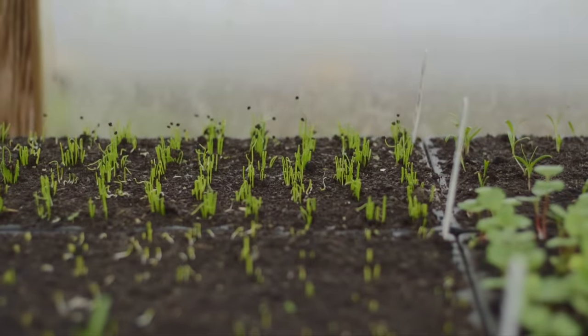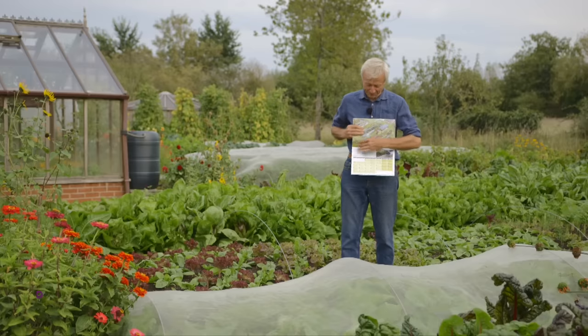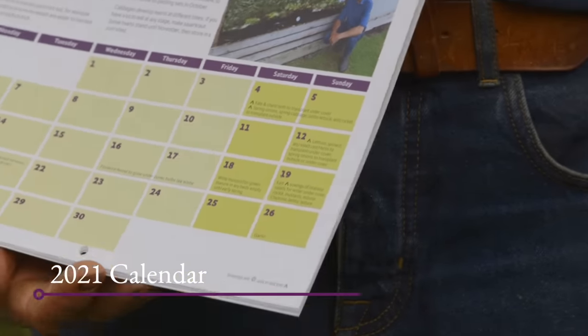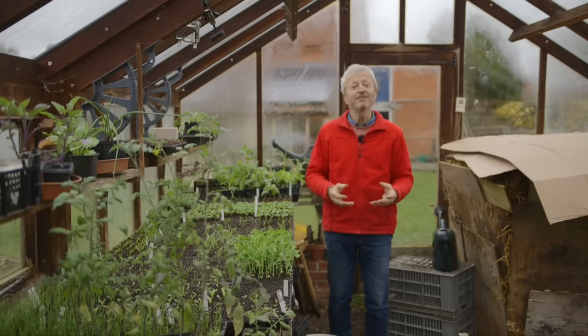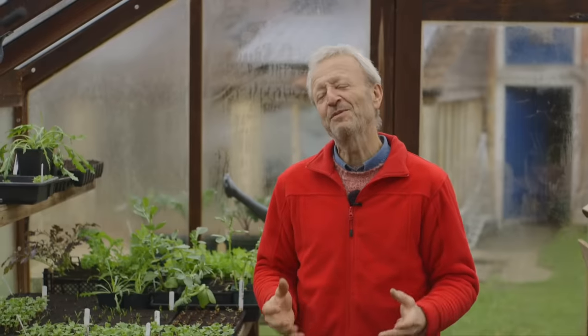Vegetable sowing dates right throughout the year. Every year I publish a calendar of this. I try in my calendar to cover all the possibilities, because I don't want anyone to feel like they've missed a date and then there's no subsequent one. So I list things quite a lot subsequently, and this year that actually caused a bit of confusion.